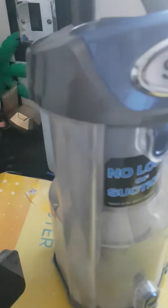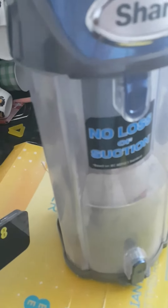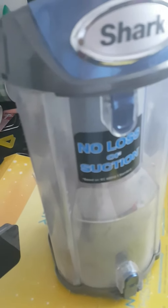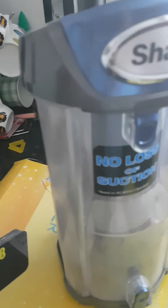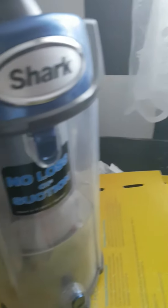That was the end of the torture test. This is why I'm crazy about the Shark. EU regulations have changed things significantly — this is a 700 watt vacuum in comparison to the Vax I just showed, which is a 2,000 watt vacuum.